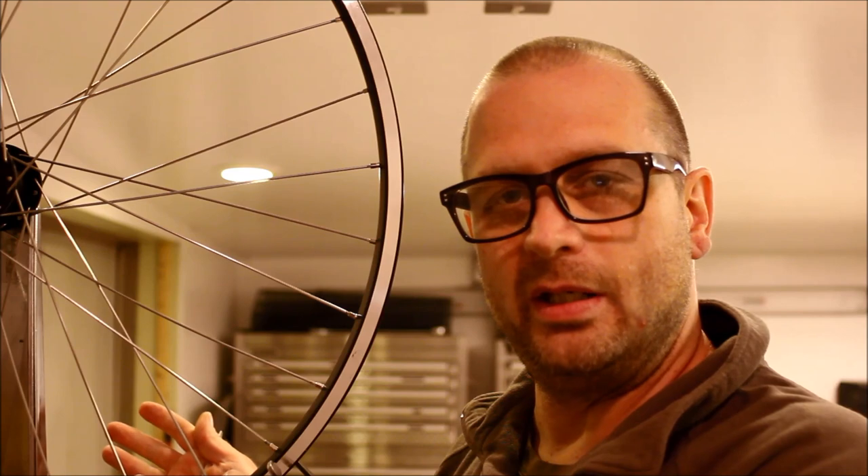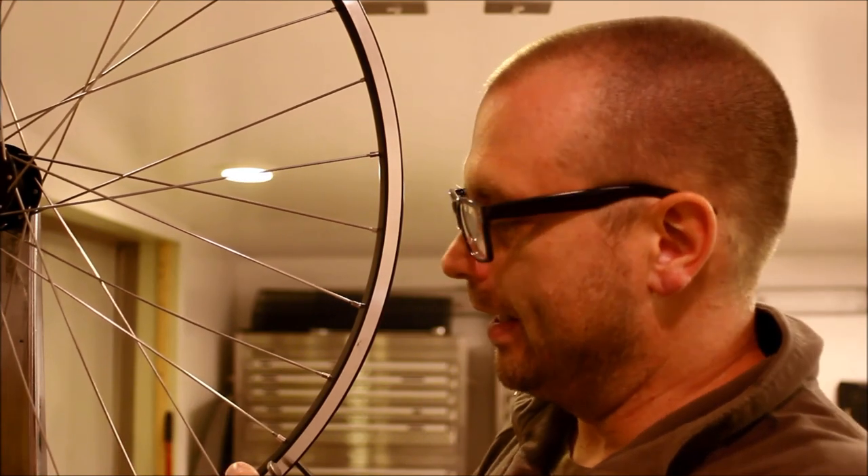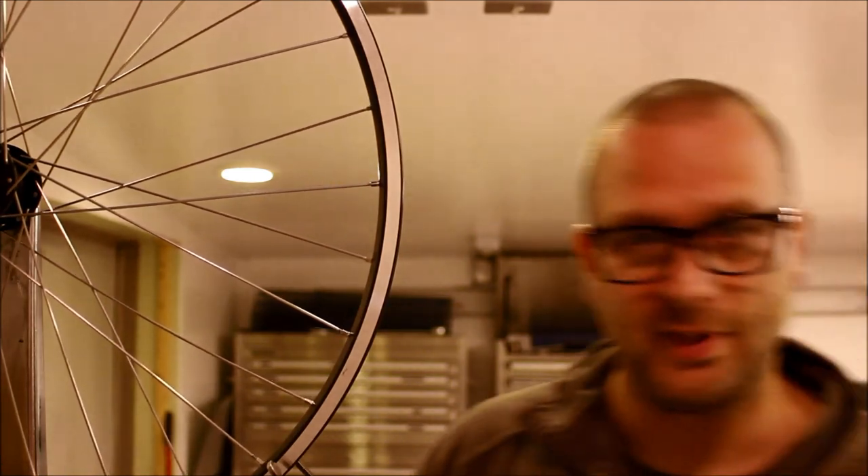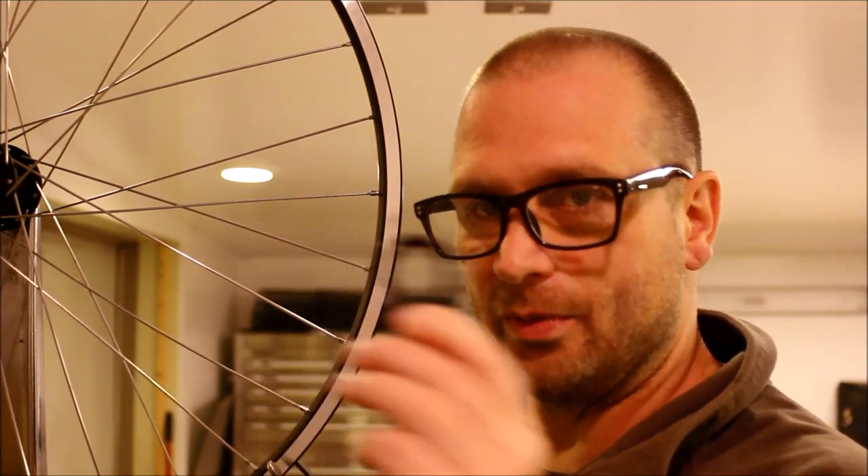Step three: if you know you'll have to deal with dish, go ahead and tighten the nipples a little bit more on the side toward the dish. Step four: get out your spoke wrench that's the right size for the nipple. If you use the wrong size and round off your nipples, you've hosed yourself — you'll never be able to true the wheel again without replacing the nipples.